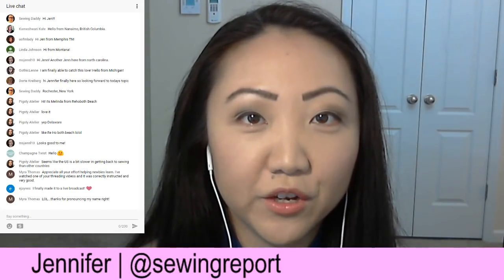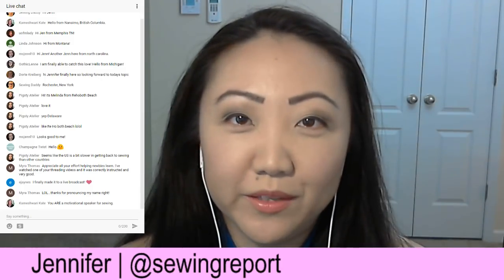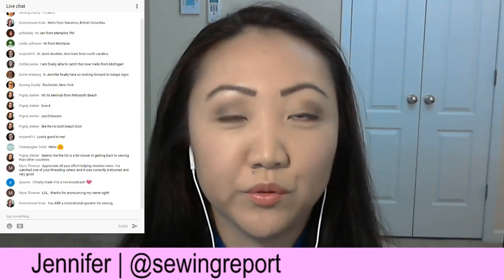I went to an event called QuiltCon a few years ago and thought, maybe I'll bring my camera and try to shoot some stories there. I went, did that, had a lot of fun, and thought I could do more stuff like this. Shooting events for sewing and quilting is difficult — I've learned I sort of like shooting things by myself in my house. The logistics are a lot easier and it's more cost-effective. Going to events is pretty expensive.